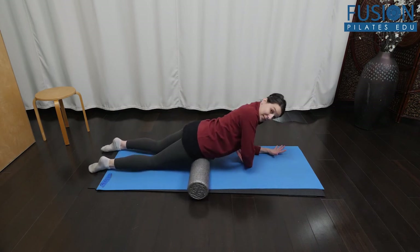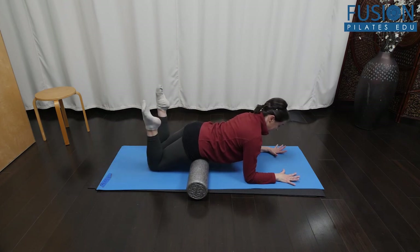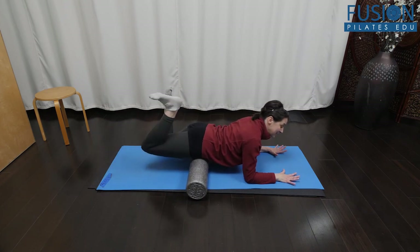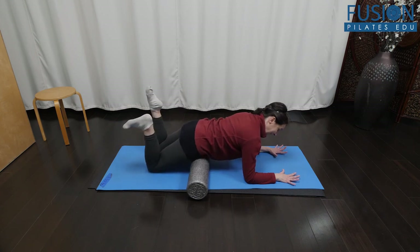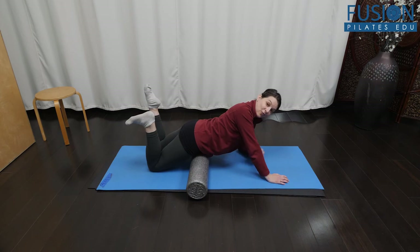One thing to look out for is that they're keeping their belly lifted and the ribs floating towards the ceiling — not collapsing as they lift and lower, but staying connected through their deep core cross chains as they float one leg up at a time. That's it for today.